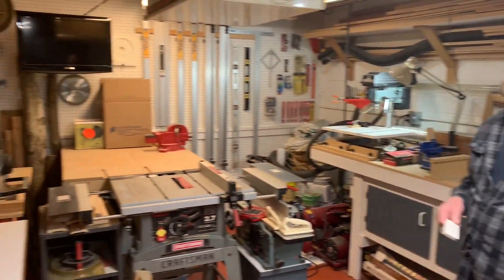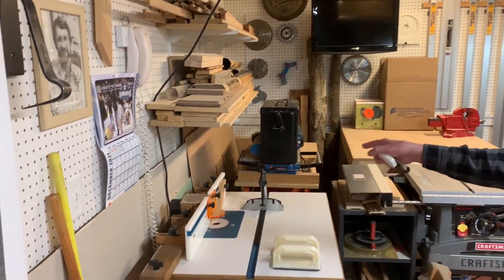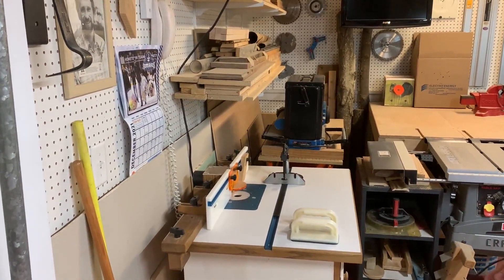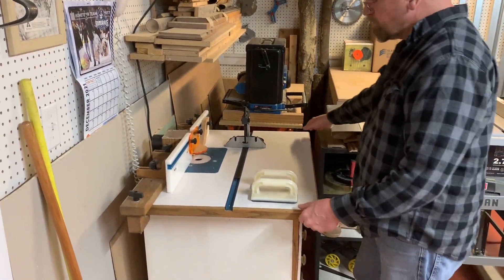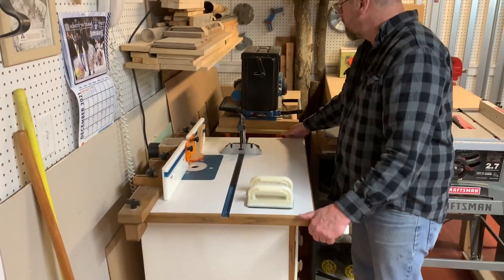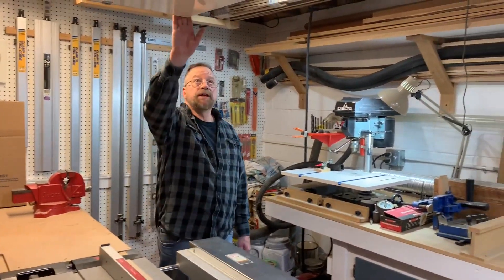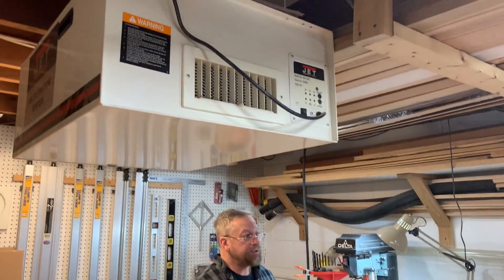A little bit of storage here on this wall. I have some storage behind here below the racks. All these tools here are able to pull out — they're all on wheels. I can put them in the middle of the room. And I have my jet air filtration up here.